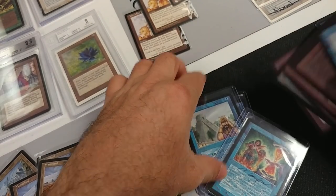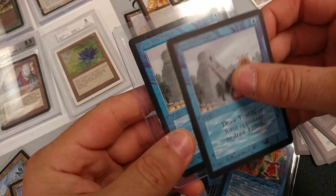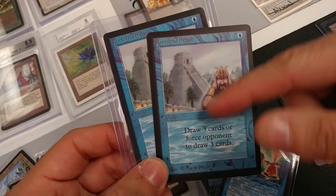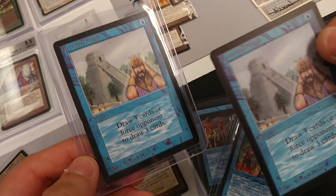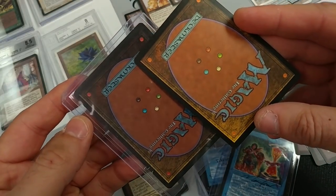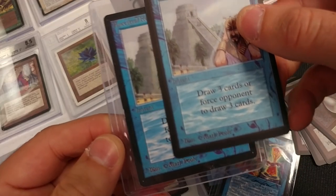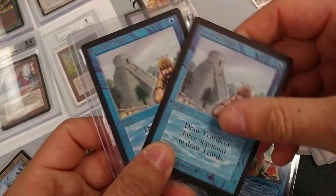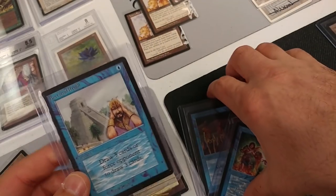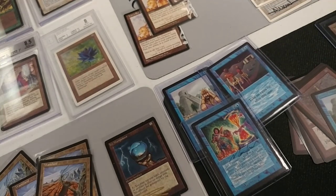I have some fakes here I want to show you for comparison. This is like a Gen 3 fake — an older fake, not super high quality. When you look at it, the text, coloring, and everything looks almost faded and it has a funny feel to it. It's just not that great. I wanted to bring that into comparison because people always ask me to show the fake versus real side by side.